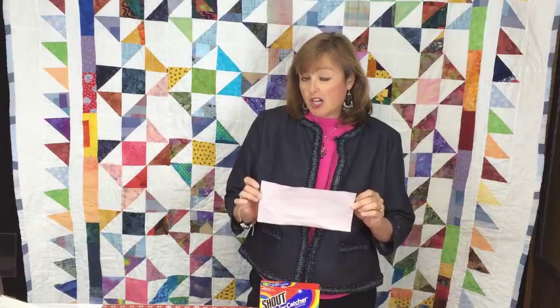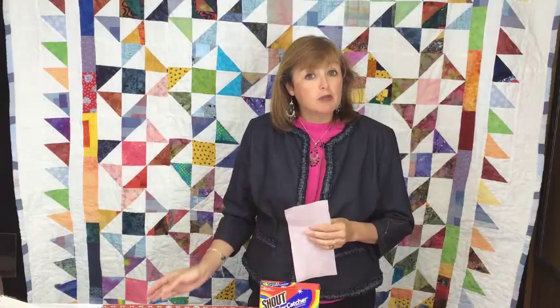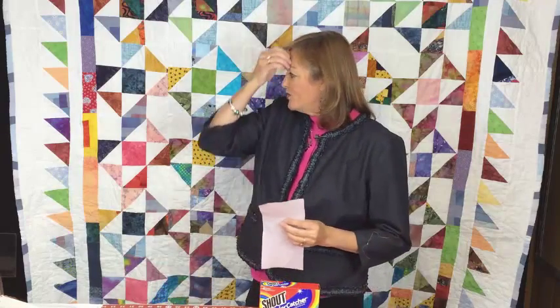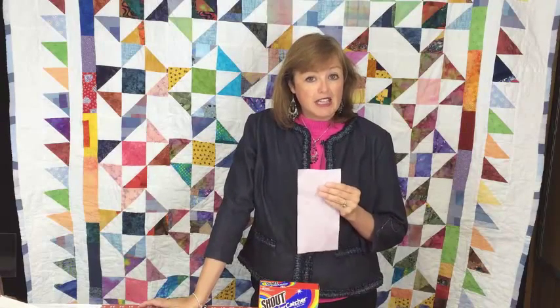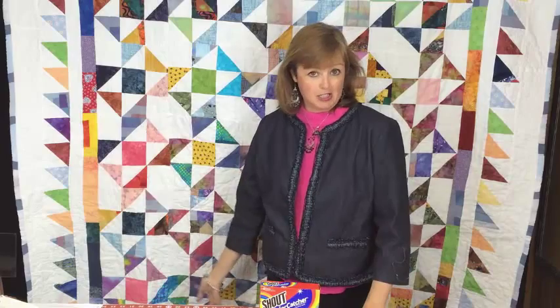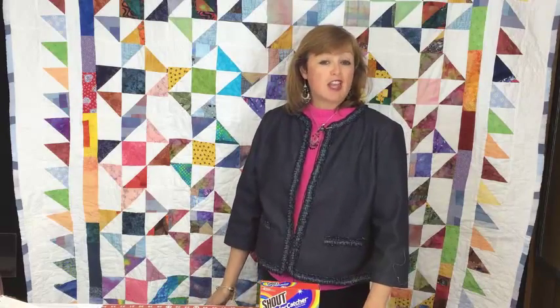I washed this quilt with these color catchers about seven or eight times because it really was that bad. I really thought I was going to have to make a whole new quilt, and was just thanking my lucky stars that I had finished this one soon enough that I probably would have had time to make another one — but I didn't want to do that. I wanted to give this one. Each time I washed it, throwing in another color catcher, and finally by the eighth time the colors were all gone. Now I have just the beautiful quilt the way I intended it to look with no running colors.